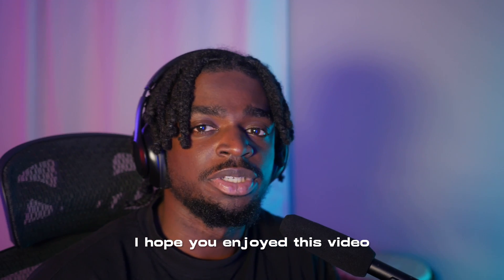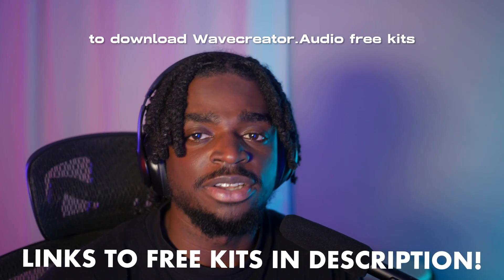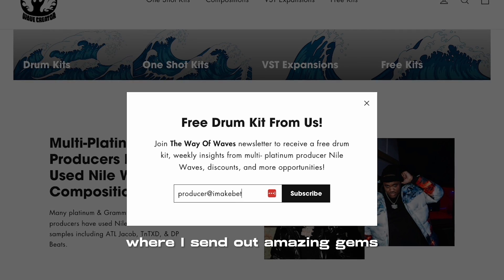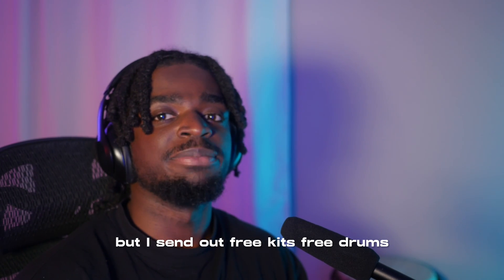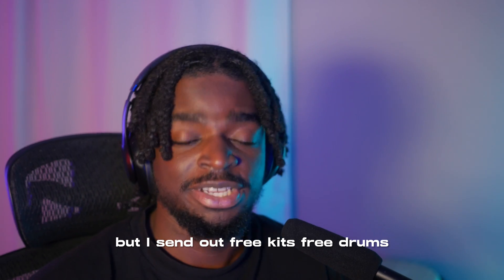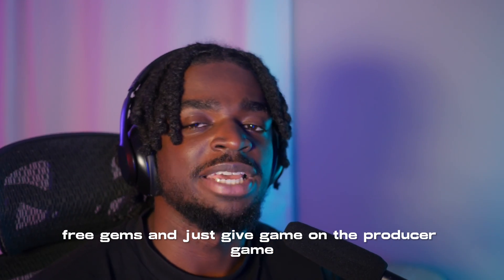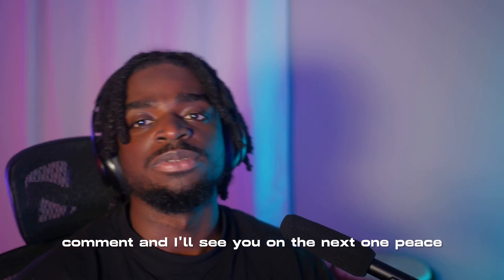I hope you enjoyed this video. Make sure you hit the link in the description to download WaveCreator.audio free kits and join the Wave newsletter where I send out amazing gems, usually on a weekly basis — free kits, free drums, free gems, and game on the producer game. Make sure you check me out, share, like, subscribe, comment, and I'll see y'all in the next one. Peace.